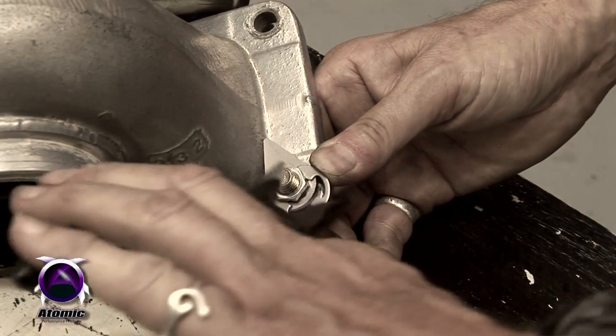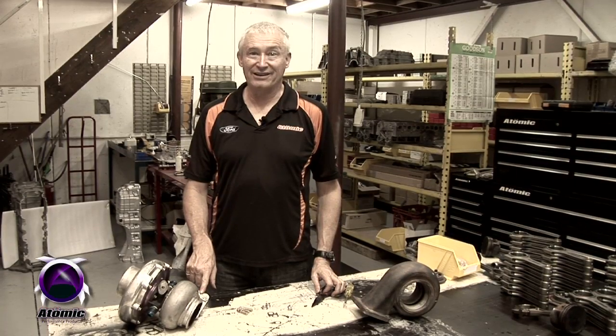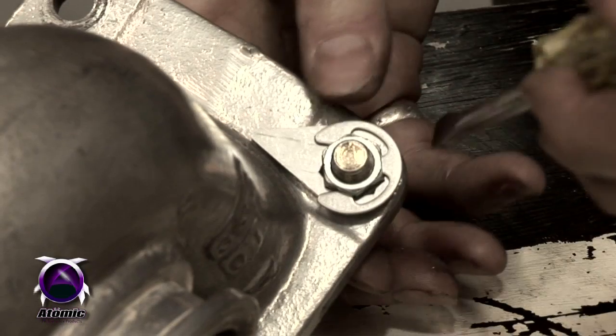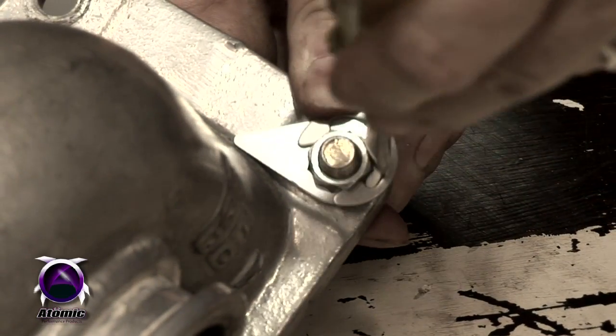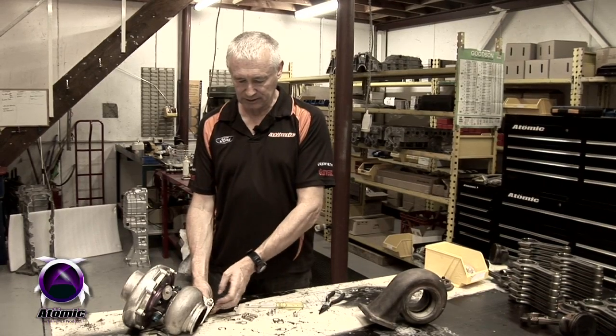You can put the whole thing together as easy as that — it cannot physically vibrate loose under any conditions. To disassemble it is a very simple process as well. What you have to do is put a screwdriver into the C-clip, pop the C-clip off, pull the tab off the top, and undo the nut.